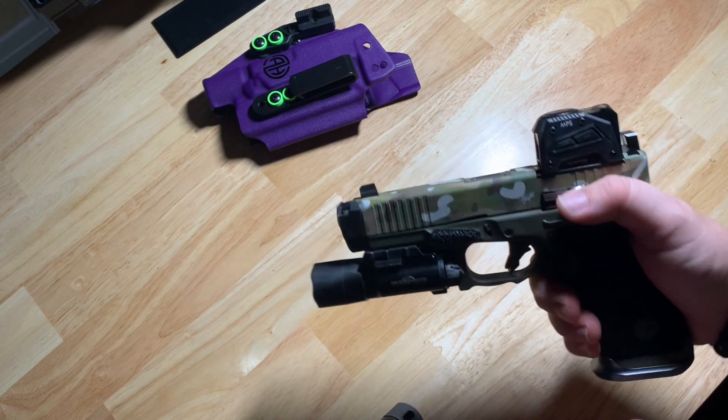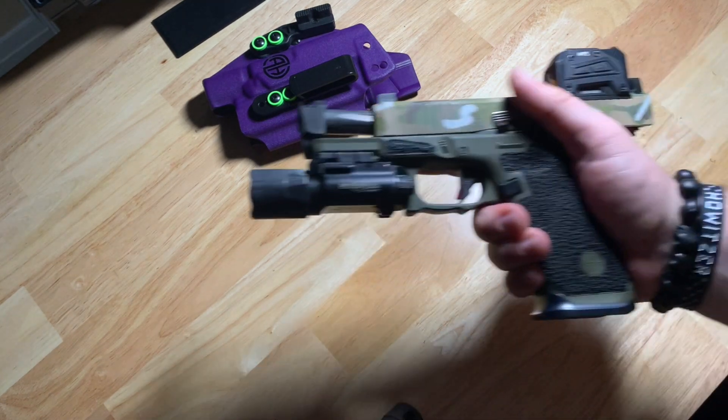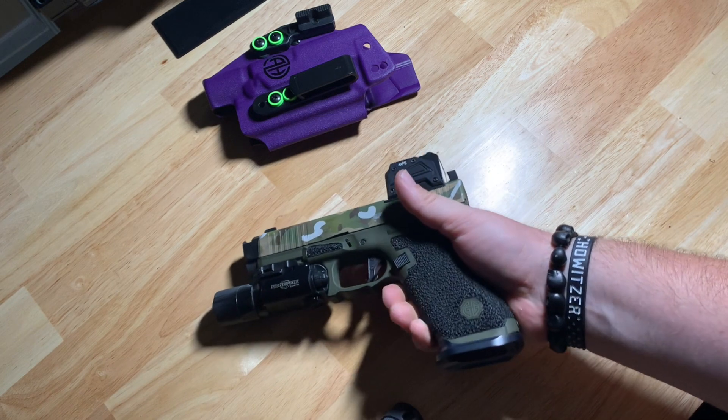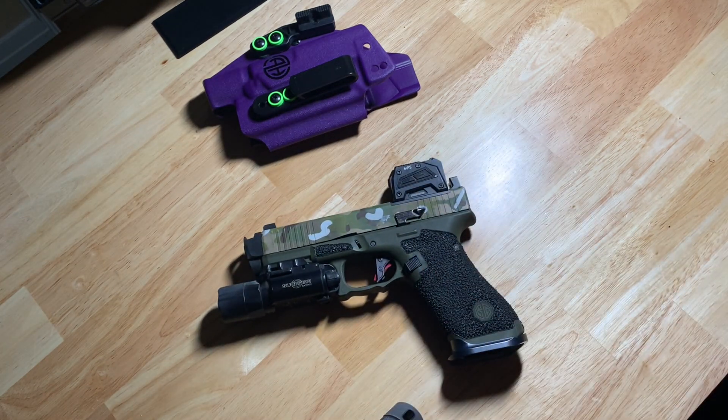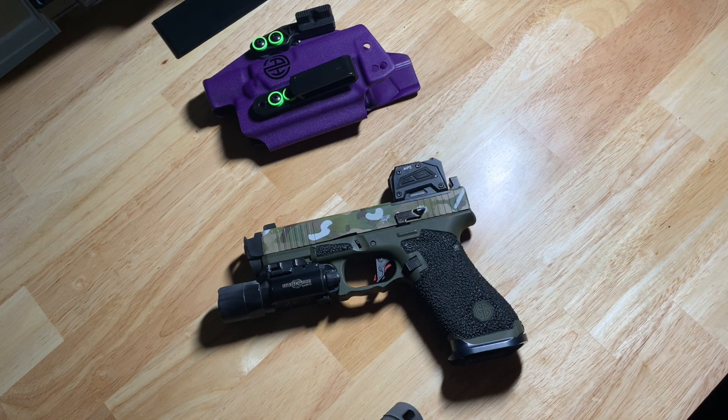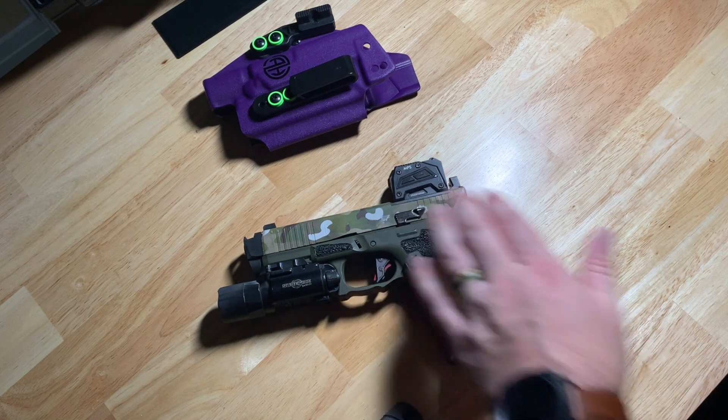Still running the CAGworks Extended Slide Release. Absolutely love these. Super ergonomic whether you have small hands or big hands — it's kind of a dual solution to two different problems. For small hands it raises it so that you can reach it; for bigger hands you're not going to ride the slide release. Highly like that.